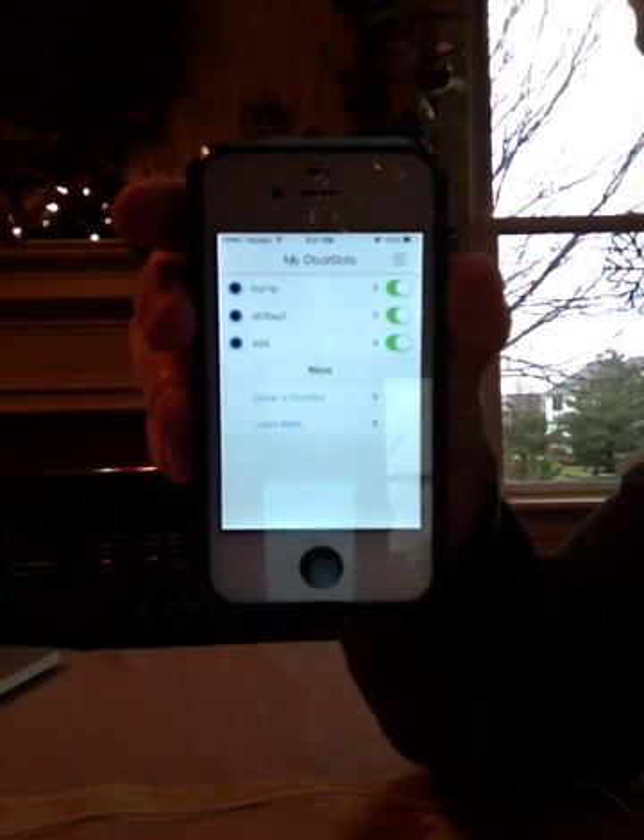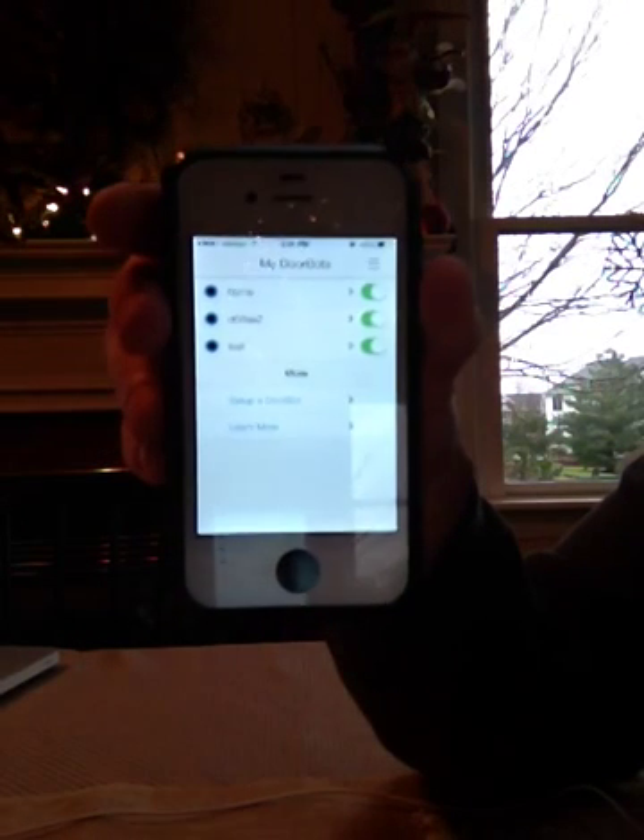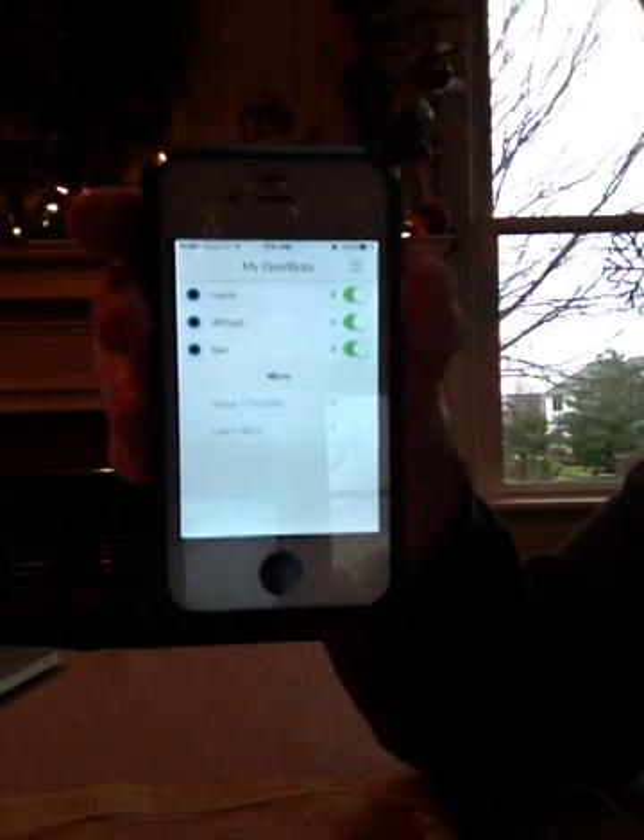Hi, this is John at DoorBot Tech Support and I'm going to walk you through a Wi-Fi setup process, especially if you failed the first time. I'm going to show you all the steps to get you up and running.